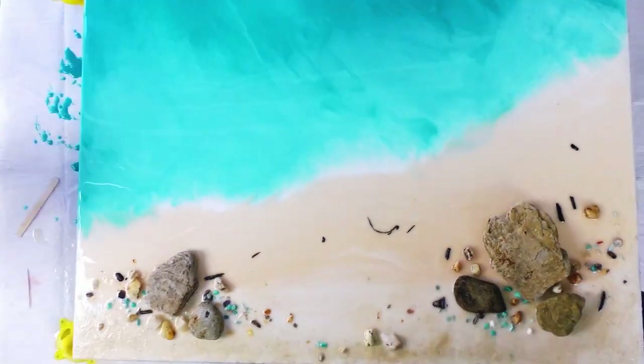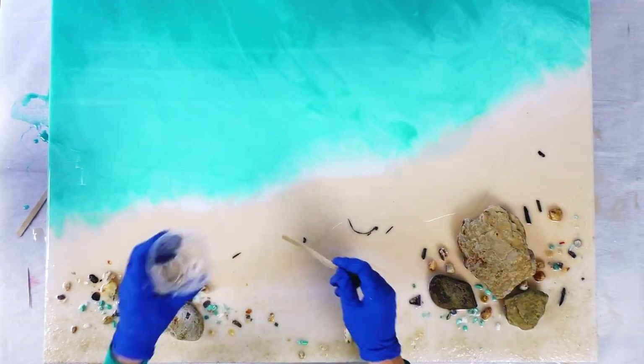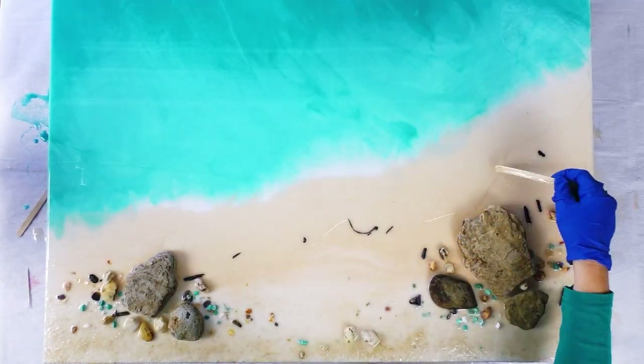The board is larger than what you see on camera. I always put a layer of clear down first — that way the sand shows through and you get some really good lacing.